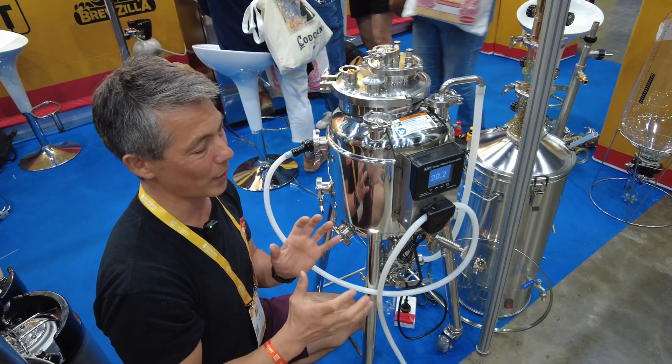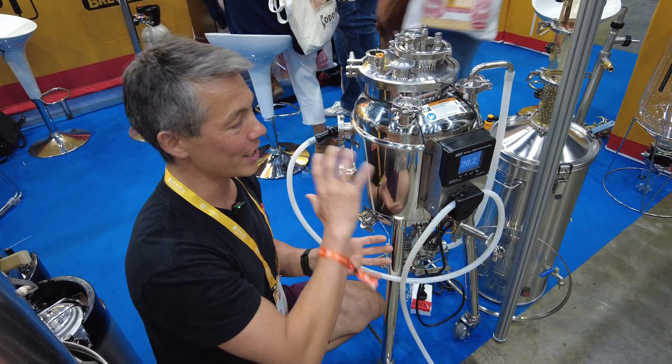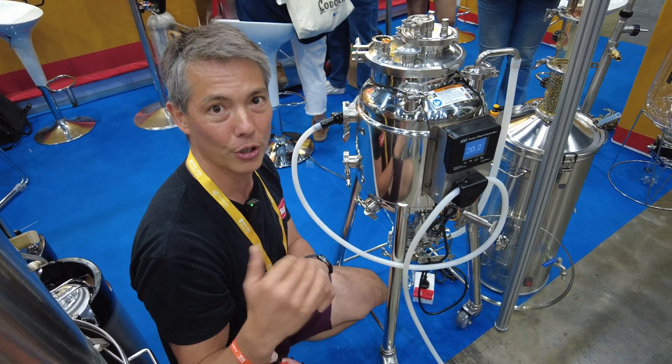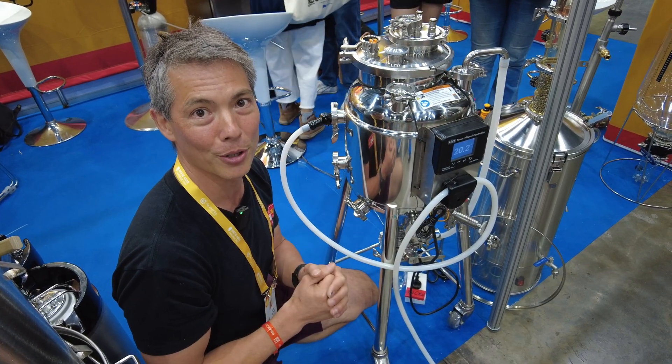It's a totally new way to look at your heating and cooling control. I think this type of setup is way better than the previous setup where we would just cycle pumps on and off inside the glycol chiller itself. So this is the direction we're going with all this stuff.